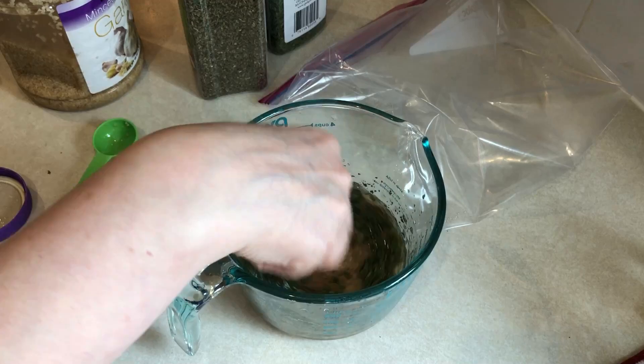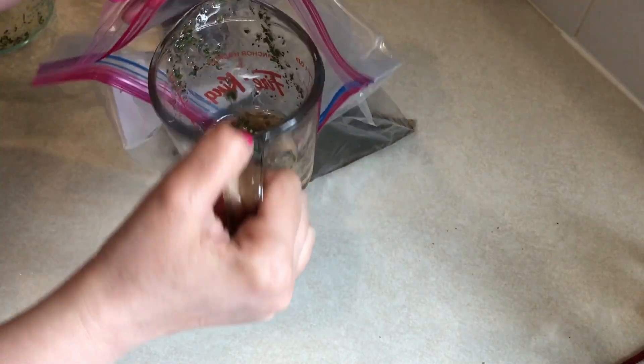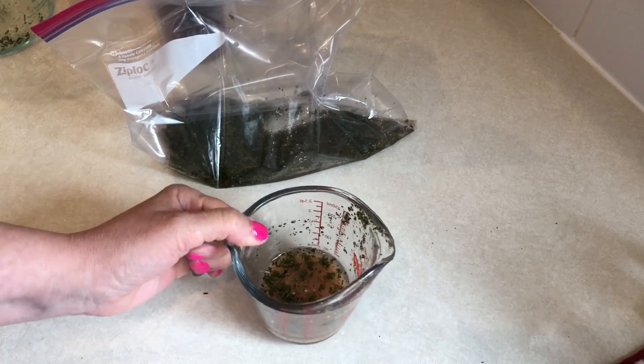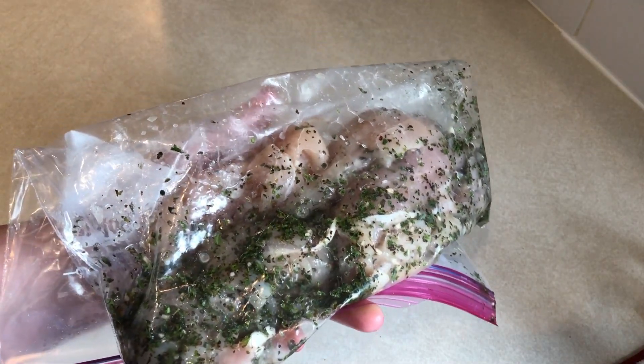After I mix all this up I'm going to pour half of this mixture into a gallon size Ziploc bag. The other half we're gonna save and use as the dressing, so make sure you keep those separate because you don't want to use the one that the chicken's been in. So I'm going to let this chicken marinate while I do the rest of the meal prep.